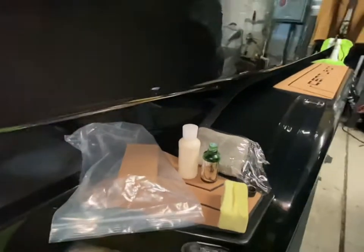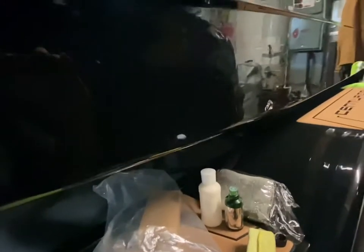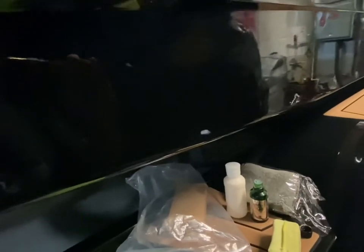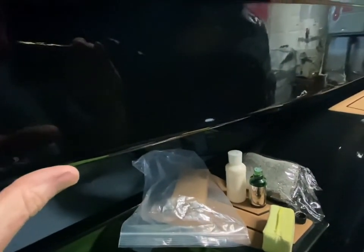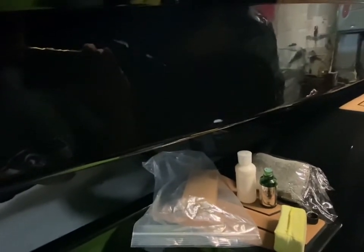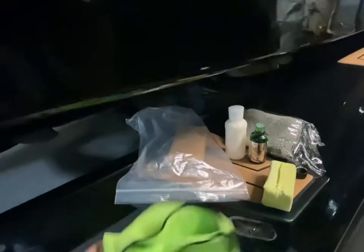If your boat's got a lot of water spots you're going to have to buff it out first. Basically you want to have the wax removed. What I did was put a solution of 50% alcohol and 50% water in a spray bottle. Since my boat didn't need to be buffed out to get water spots off, I just went through with a microfiber cloth and wiped down the surface to get the residual wax off before applying the ceramic coating.